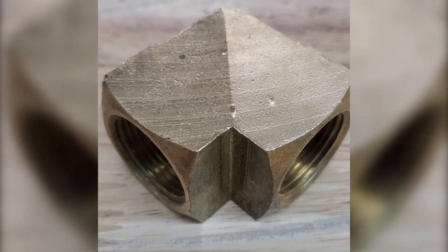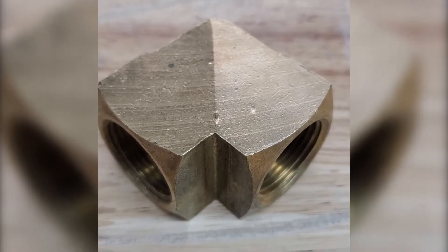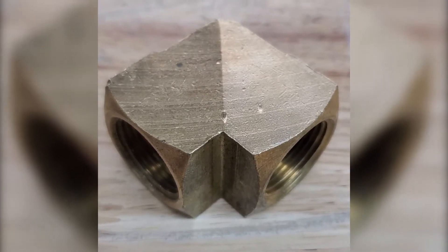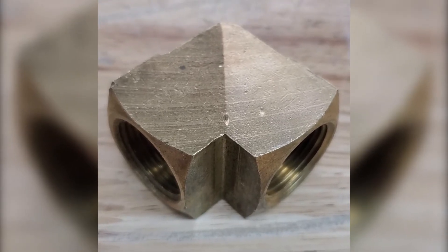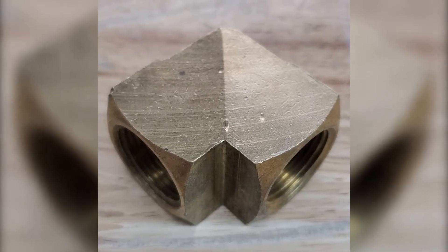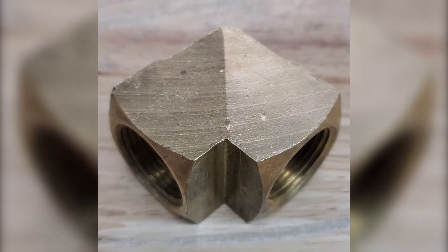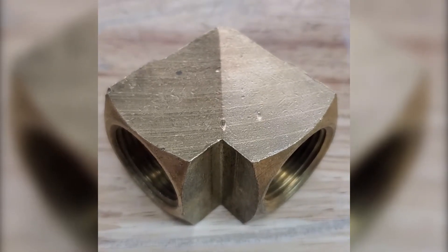Hey guys, we're back. I've blasted the right side of this brass piece with glass bead. As you can see, it cleaned it up. It did smooth out some of the lines, but not all of them. The pressure at which I blasted this part was about 60 PSI. I'm going to do a comparison to see if turning the pressure up makes a difference.